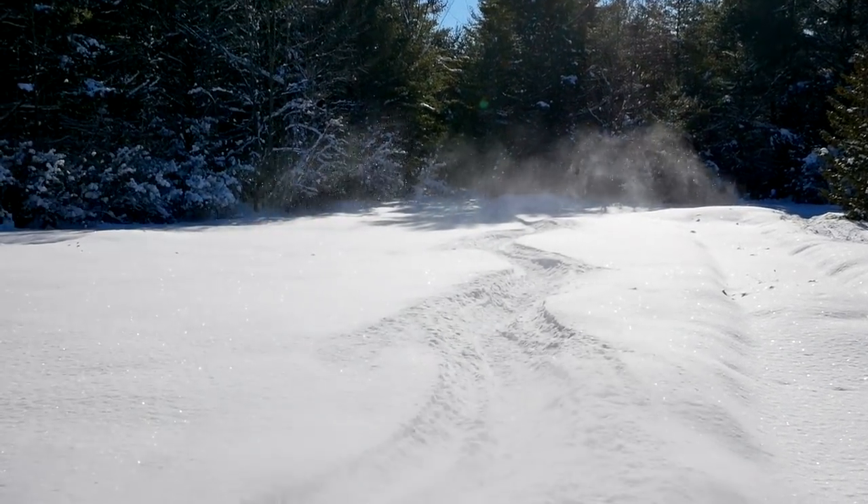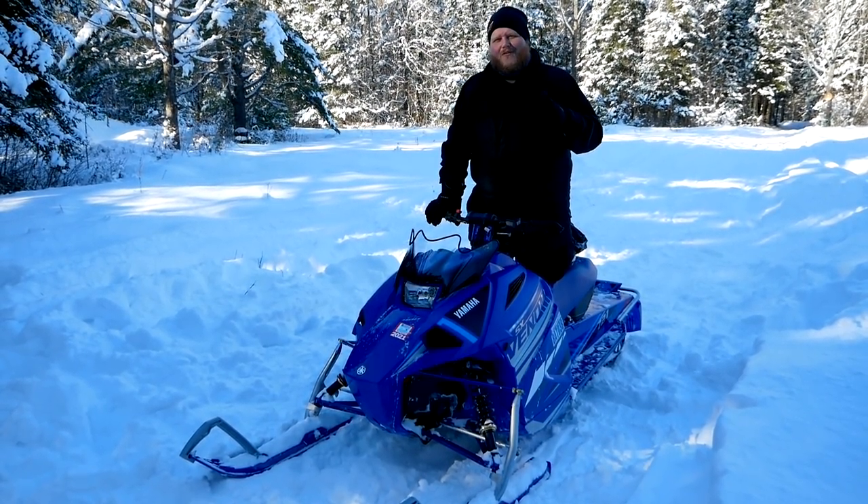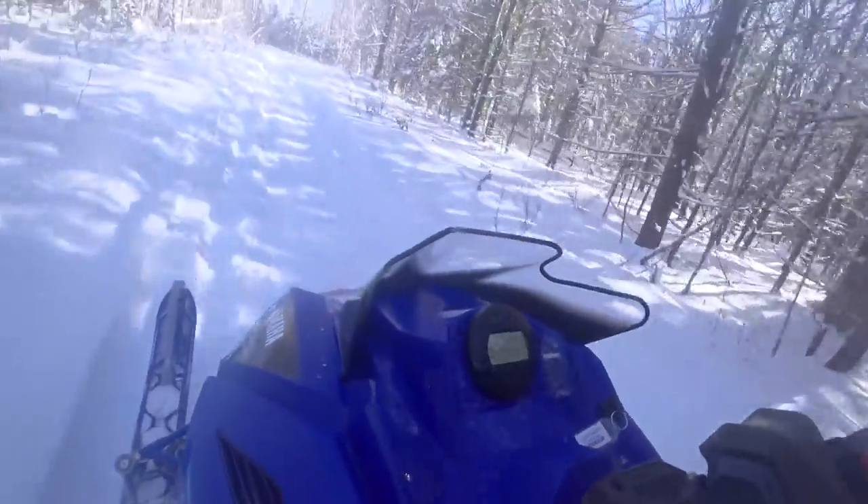The lightweight aspect makes it so fun and absolutely makes it float through the powder, but it also means you're getting thrown around quite a bit. And then there's the other aspect here: the suspension.